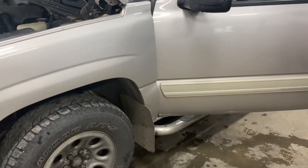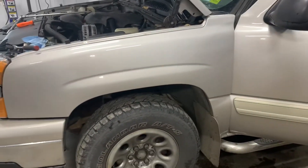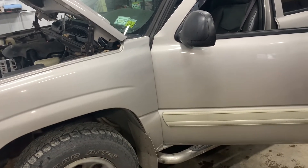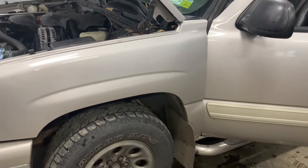Hey everybody, welcome back to Rob's shop. We got this '06 Chevy Silverado — the steering wheel's making a lot of noise when turning, feels kind of sloppy. I looked at it and it needs a steering shaft — we're gonna change the upper and lower and I'm gonna show you how to do it.